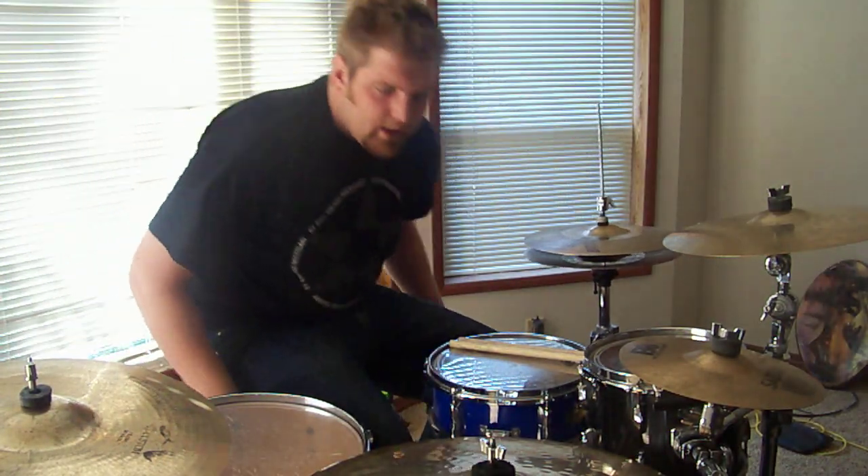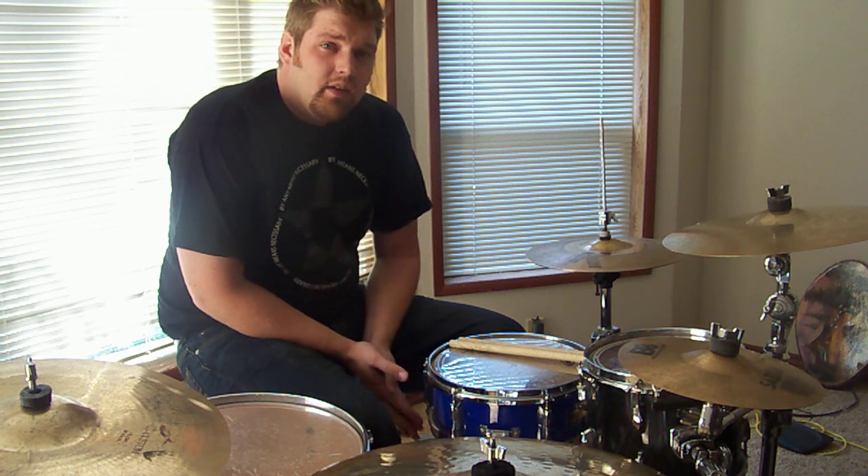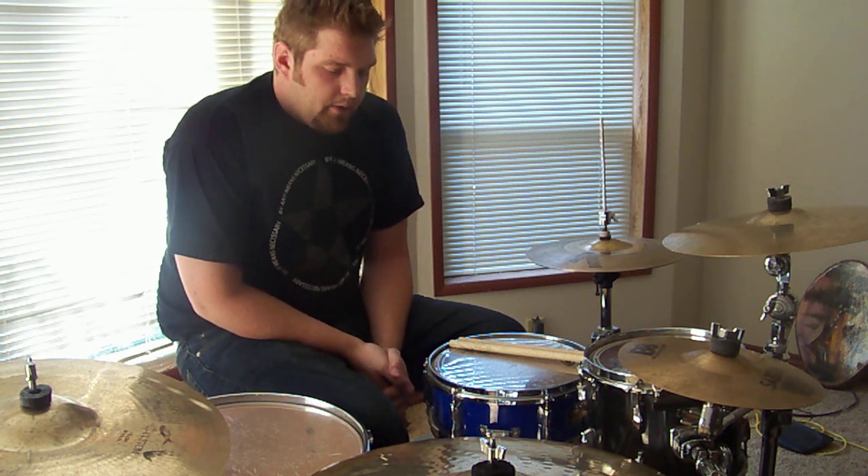Hey everybody, what's up? Andy again. It's my day off, so I'm trying to get as much practicing as possible. I wanted to get Mike's challenge done — I wanted to get something up for that.